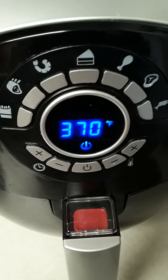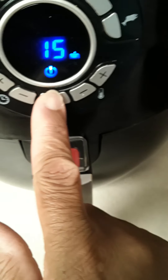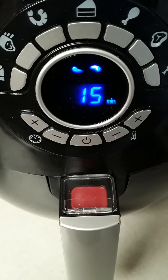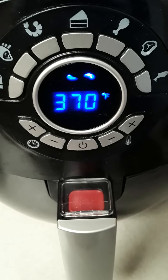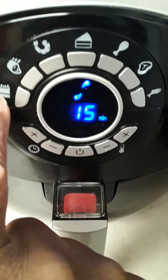It automatically sets itself, and as you can see it's going to be 15 minutes. There it goes — it's doing what it's doing. I love this! It does fries too — I've done potatoes on it before.